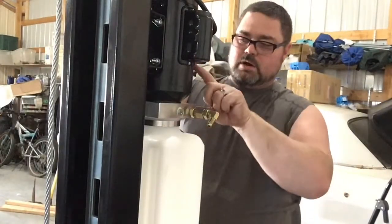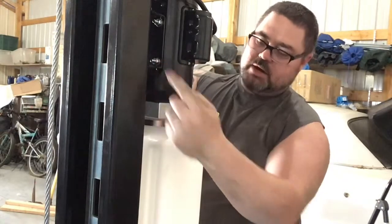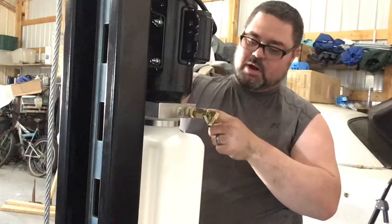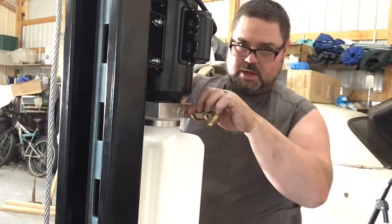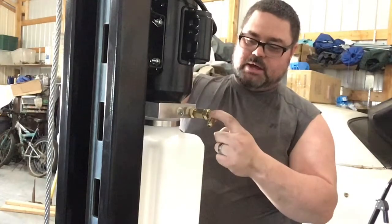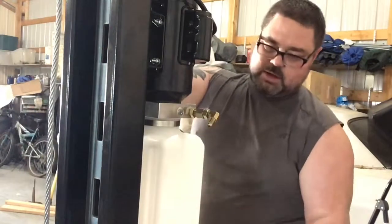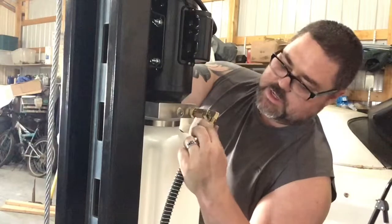After we hung the power unit on the post here and got all four bolts in, we secured it into place in the back and hooked up the brass pieces going into the power unit. There are two pieces that go in here. The angled 90-degree fitting goes on last, and then the hose from the rail comes up and attaches in here.